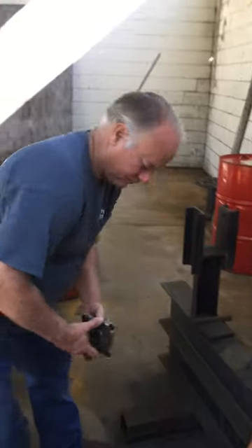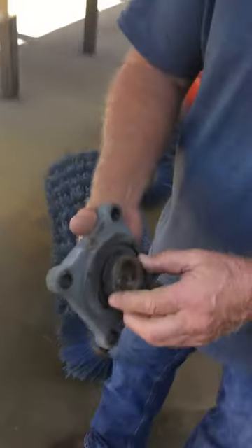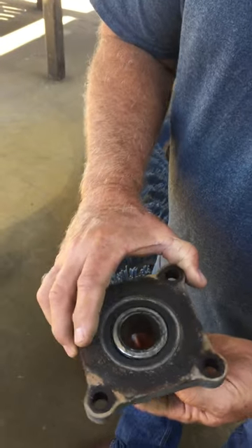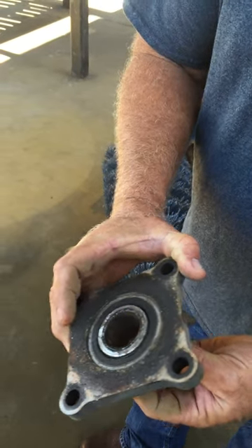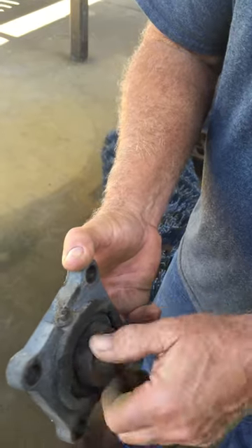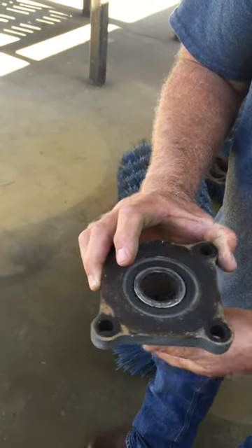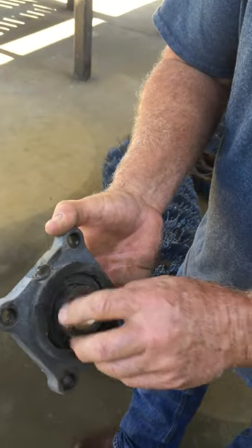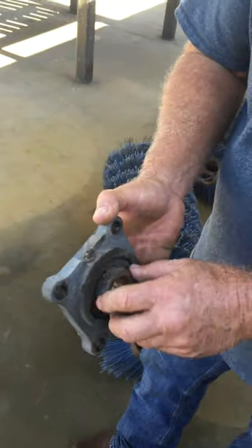This is the bearing that came off the machine we changed the brush on. You can see the seal is completely worn out and the balls are completely gone. This probably would have failed at any given time and left you broken down in the middle of a job. It's important to inspect components like this whenever the broom is changed.